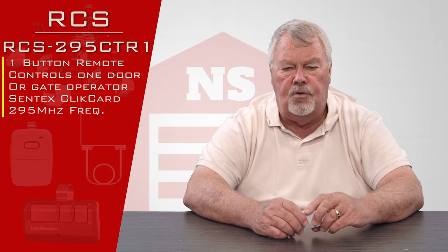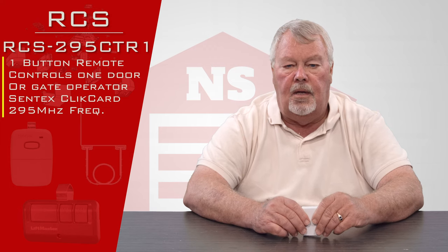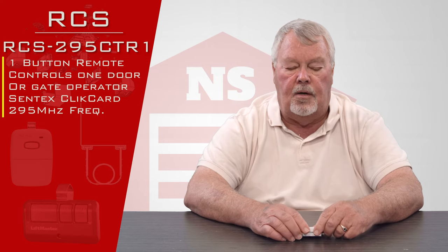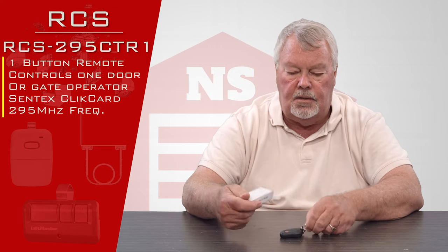You will generally find this transmitter in a parking garage, a gated community, or some situation where security is high. We would not generally expect to find these in a residential household. When it comes to you, it's going to come in this nice little box. Let's see what's inside.